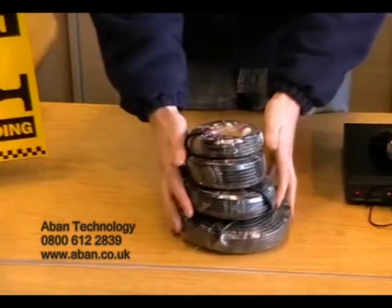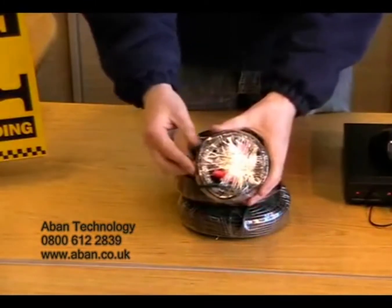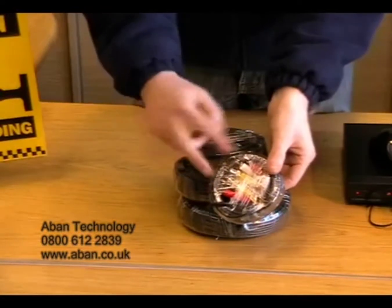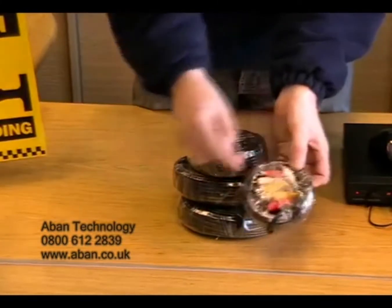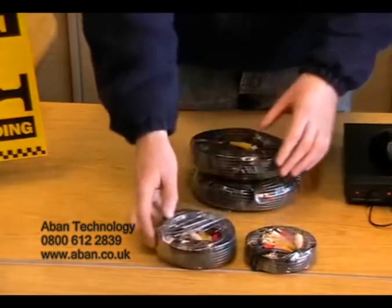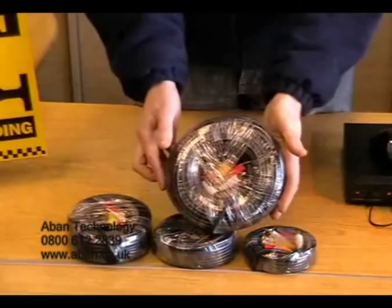Next, we have the pre-made cables. As you can see, this is a three core cable consisting of two yellow video signal inputs, two red power out signals and two white audio signals. Now they're also available in 10, 20 and 30 metre lengths.